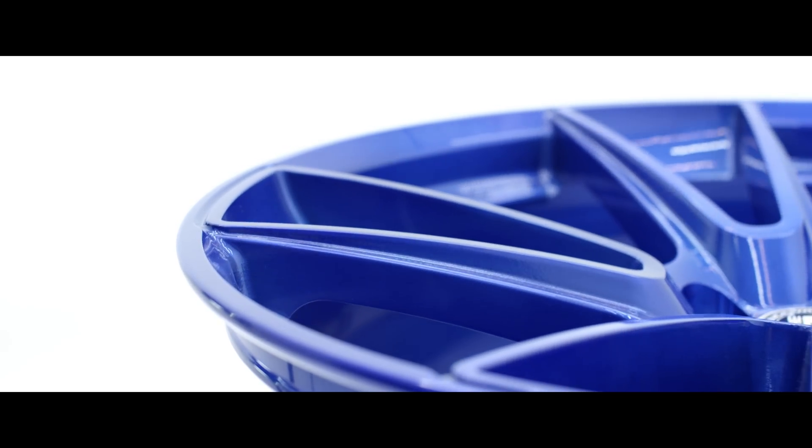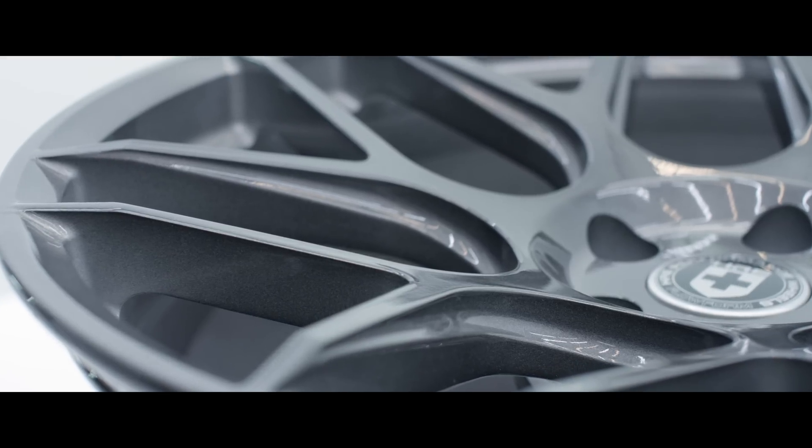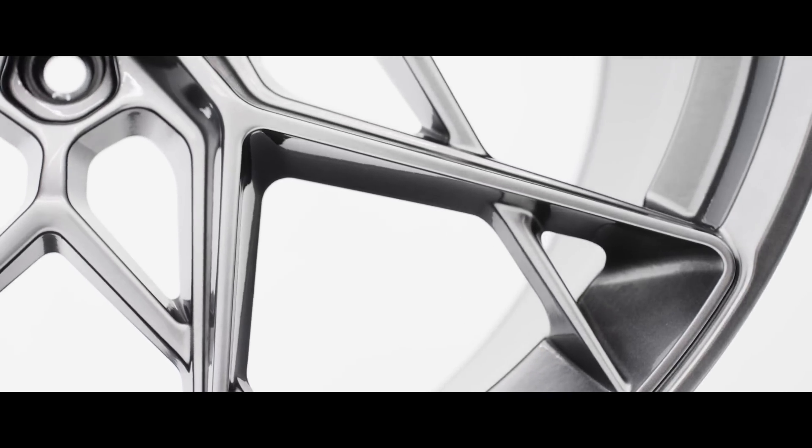Our FlowForm wheels are available in five different styles, in three standard finishes and over 30 optional finishes.